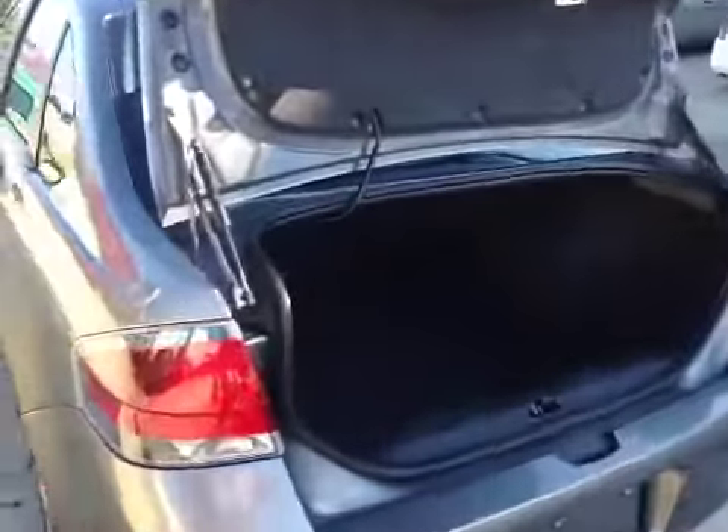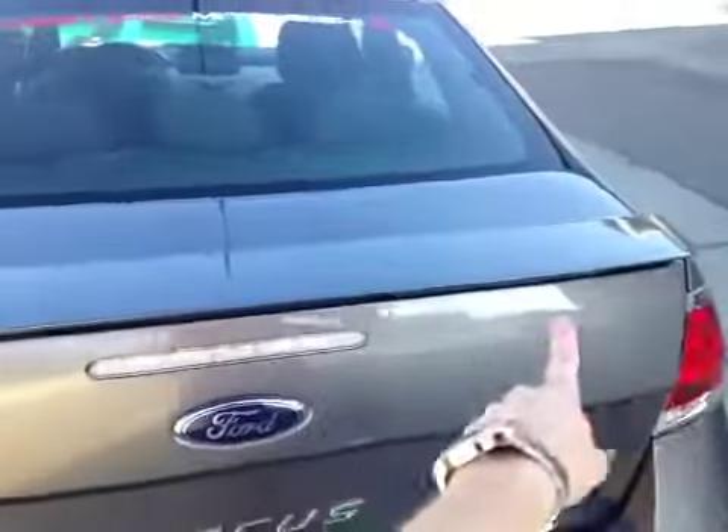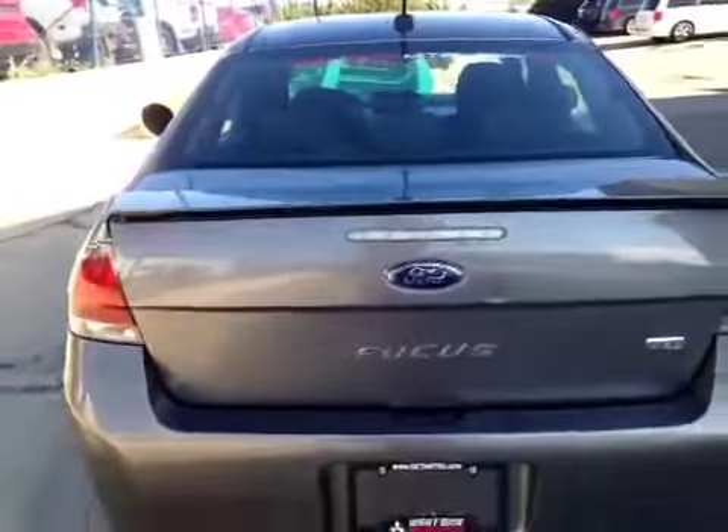Here in the rear, inside the trunk, there's tons of space, a full-size spare and jack under the floor, and 60-40 split rear seats that fold down to accommodate more storage. If we close the back here, you can see it's got the factory spoiler, part of the SES package.